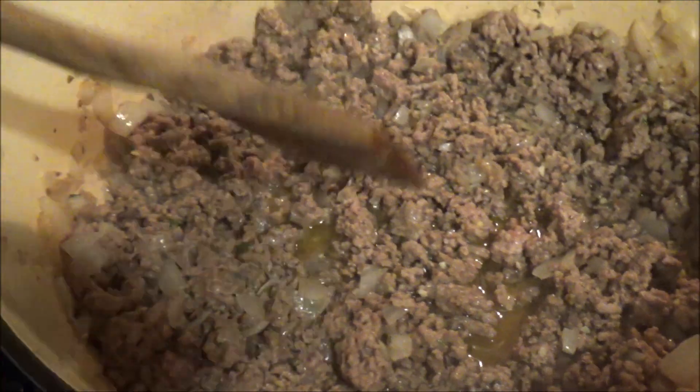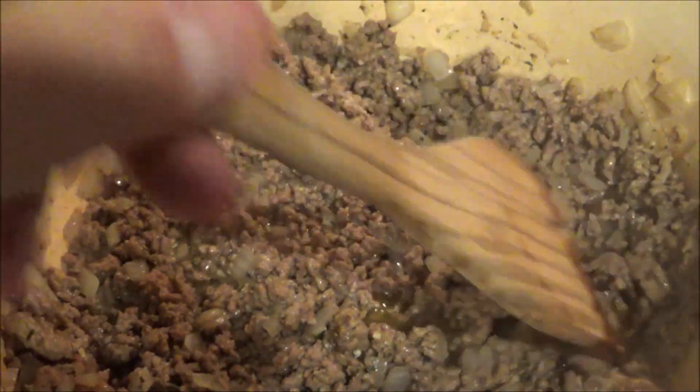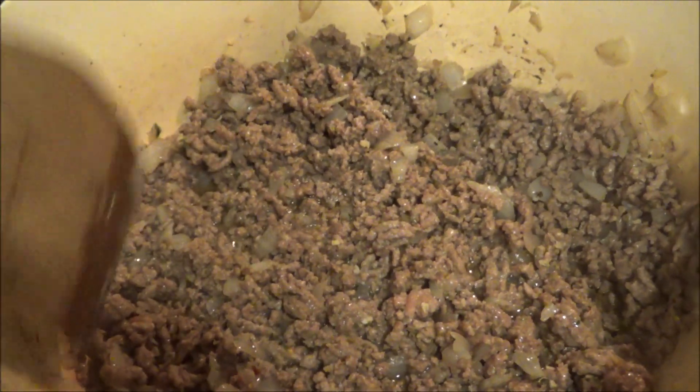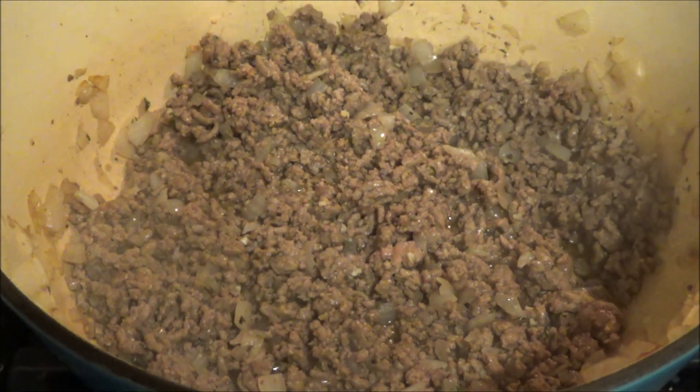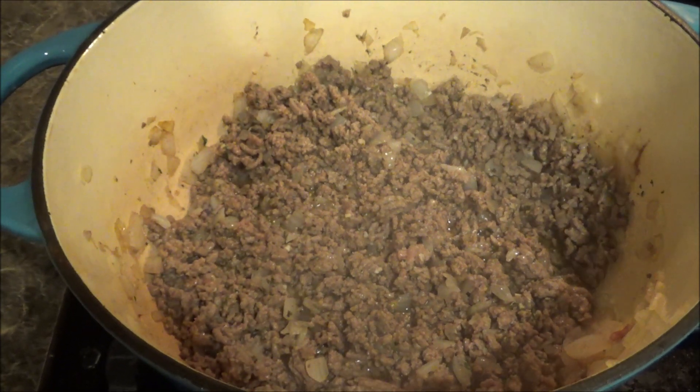It's been a few more minutes and it's pretty much done. There is a little bit of fat in here, so I'm going to drain the fat and keep this on a low simmer. You know what I need before we complete these? I need a beer. I'll meet you guys downstairs for a beer, then we'll come back, put the rest of the ingredients in, and assemble these taco boats.